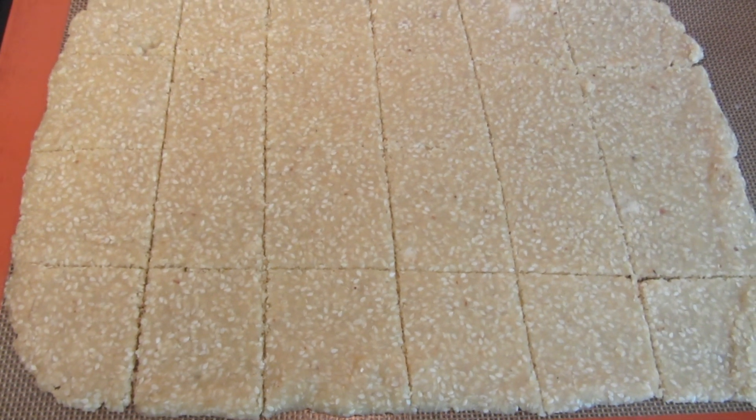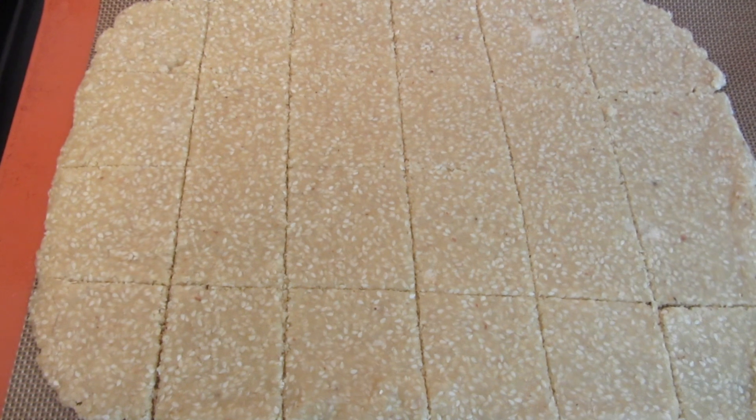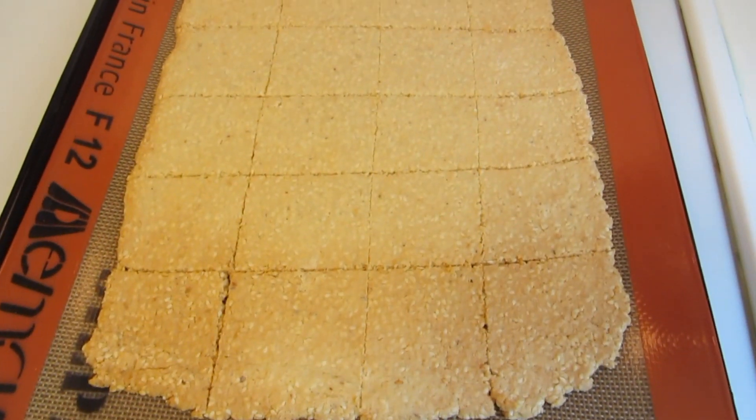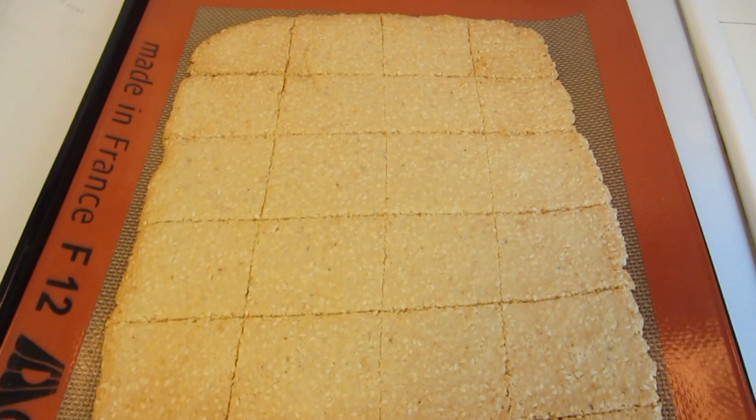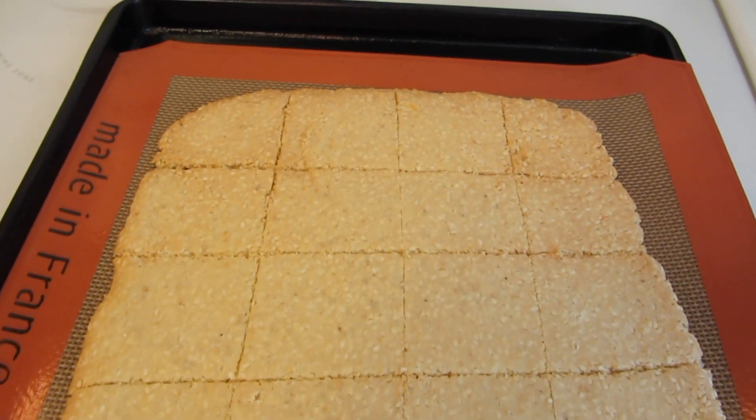My oven is now preheated. They're going to go in for approximately 10 to 15 minutes. The crackers took 15 minutes. After 10 minutes I rotated the pan so that it cooked as evenly as my oven could do.